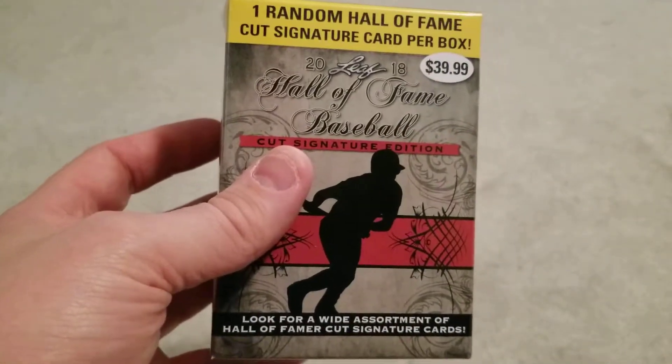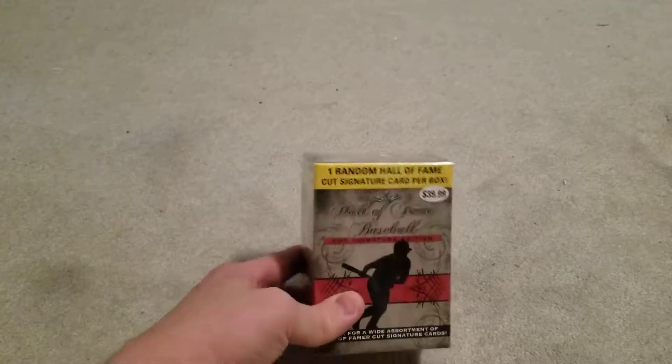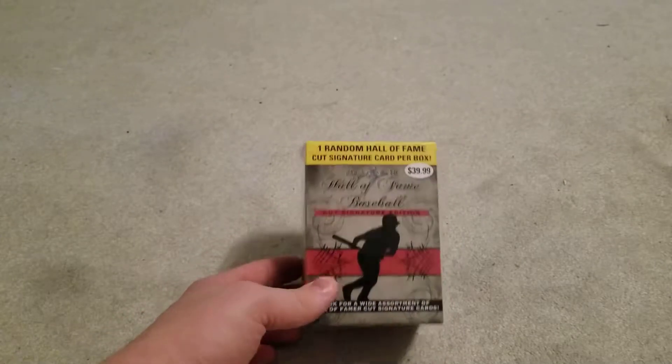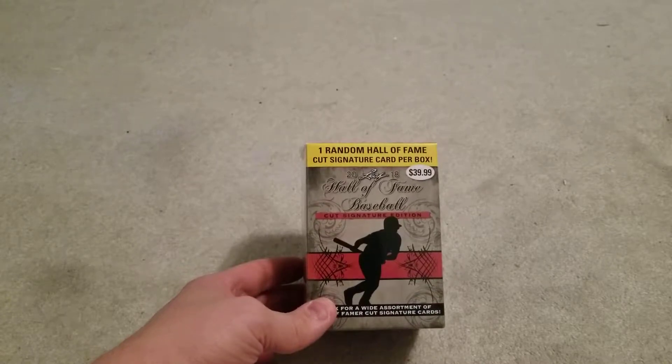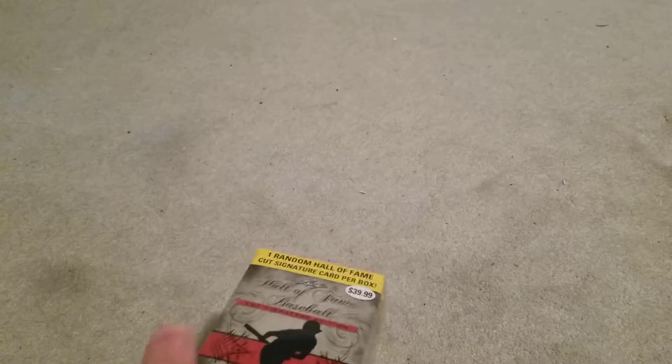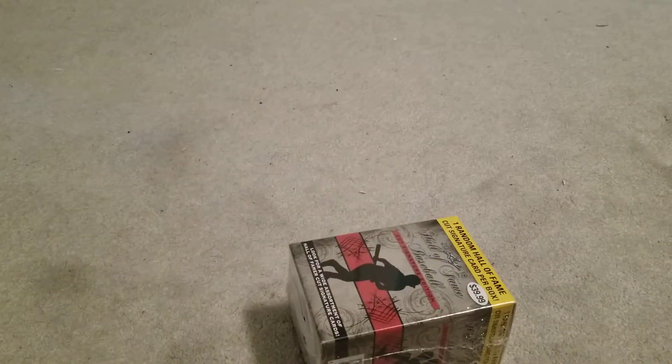So on Topps 2019 day, you got to bust something. I guess it's the day after the day, but you got to bust something. So I got another one of these — another 2018 Hall of Fame Baseball Cut Signature Edition. Let's see how we do with this one.